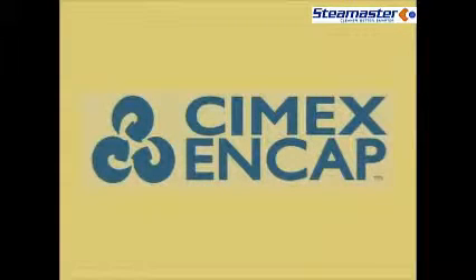CYMEX NCAP is a high productivity, low cost, effective alternative to traditional carpet cleaning methods.